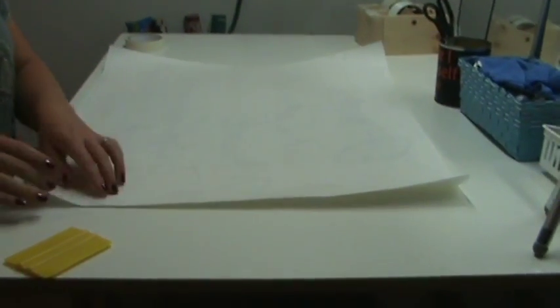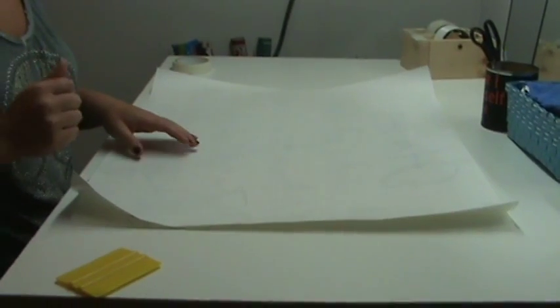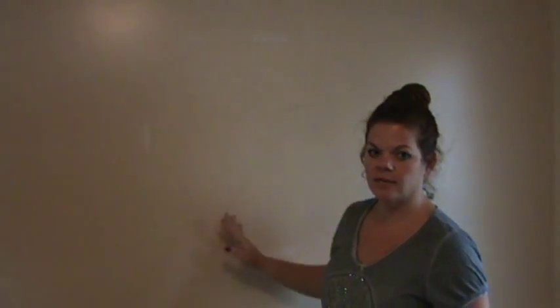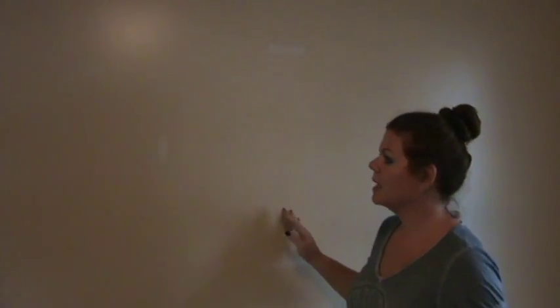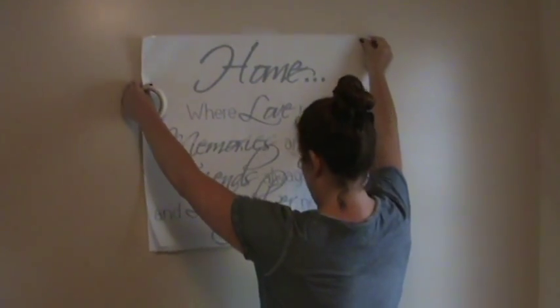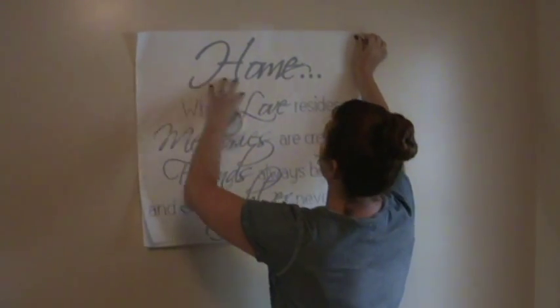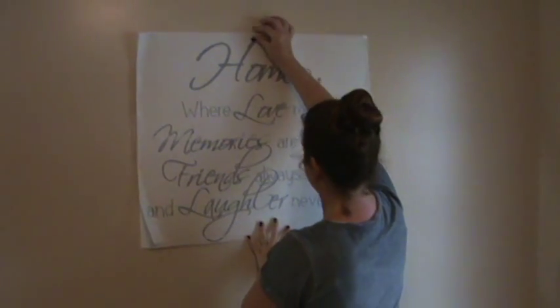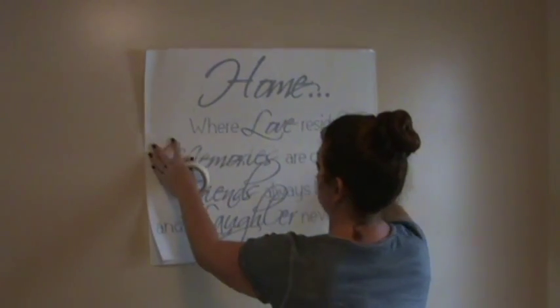Now that we've confirmed it's stuck to the adhesive tape, we'll head to the wall. Before I started, I marked where I want it to go and cleaned my wall. You don't want to use Windex because the oils from it can make the vinyl less adhesive — just wash with soap and water. I've also marked out with masking tape a general area where I want to hang this. Bring it up to the wall and find about where you want it, because it's going to stay there, so make sure your words are level.